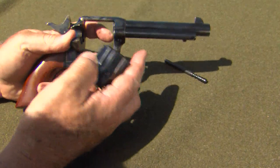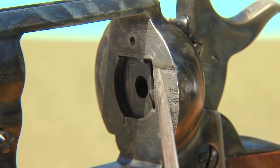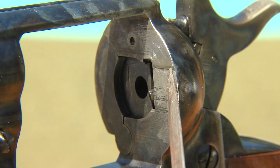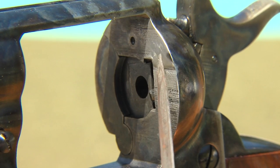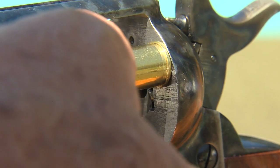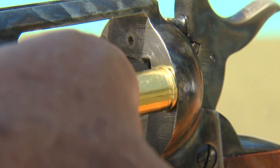I'll pull the cylinder to show the area of concern. I've already filed the problem area, but your gun will have a straight line across here where the metal thickness increases. That sometimes snags the rim of the cartridge as it slides up to it.